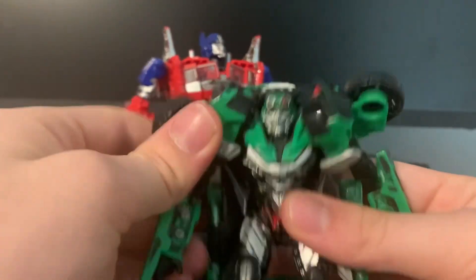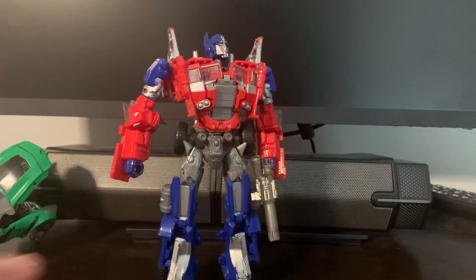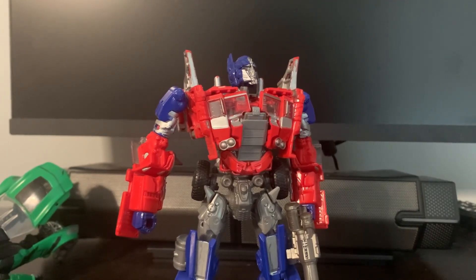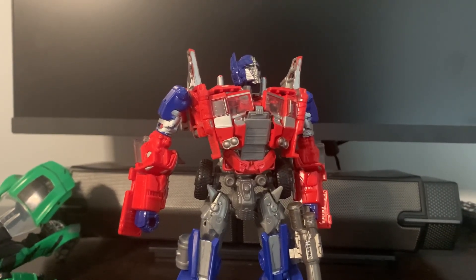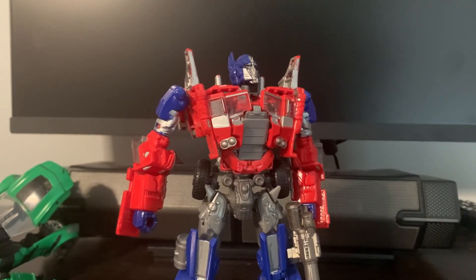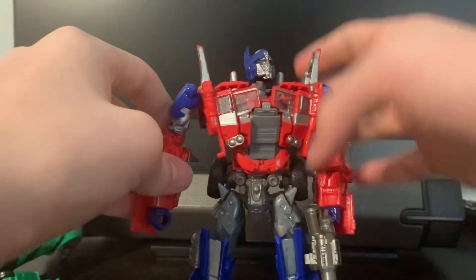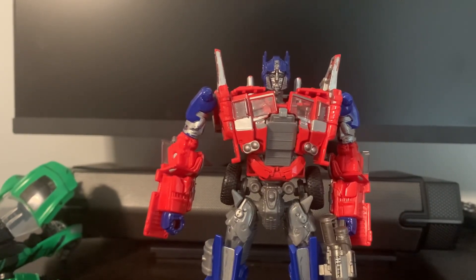Overall, Optimus is good and Crosshairs is bad. If you find the Studio Series version of Crosshairs, get him because this one sucks. It's kind of sad how Studio Series doesn't make Bayformers anymore — I like Bayformers, it's nostalgic to me. I wish they would do both instead of just concept characters or more Generation 1 Junkions. We're probably not going to get an Age of Extinction Optimus Prime Night version or Invasion Mode until 2025 or 2026. That sucks, but you can just get this one — he's pretty good, though he is kind of hard to find.